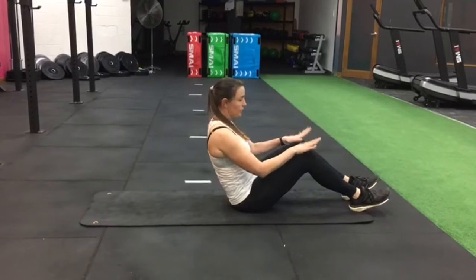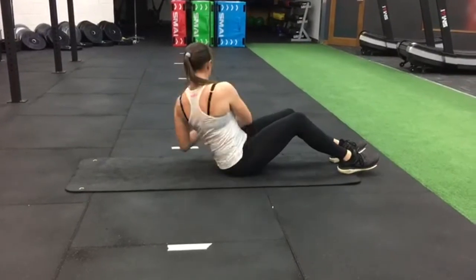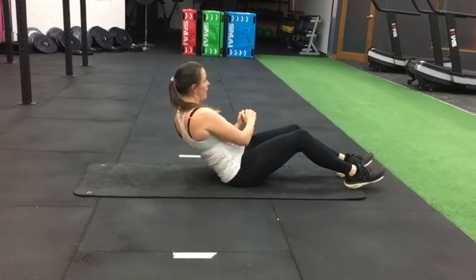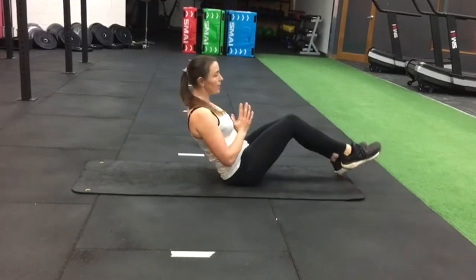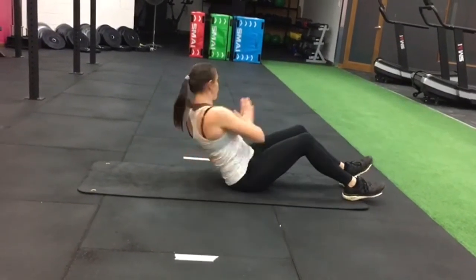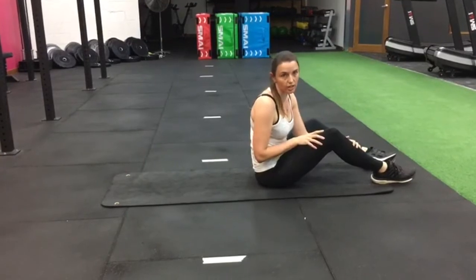With your Russian twist, you can keep your feet on the ground. Make sure you've got a nice straight back and you're turning - you're trying to get as much rotation as possible. Don't just go back and do tiny movements - we've got big twists. If you want to make it harder, pop your feet up; if you want to make it easier, pop them down. But the twist remains the same. Forty-five seconds, fifteen seconds to change.